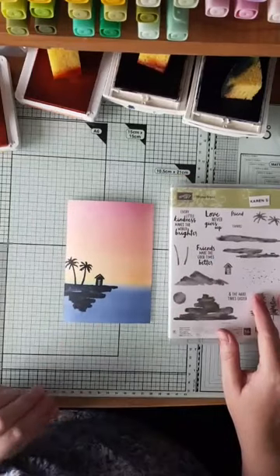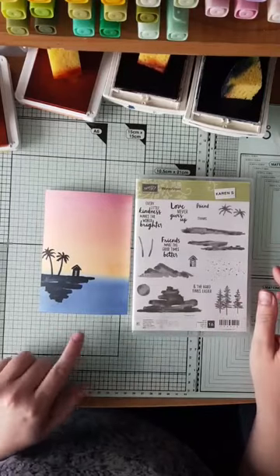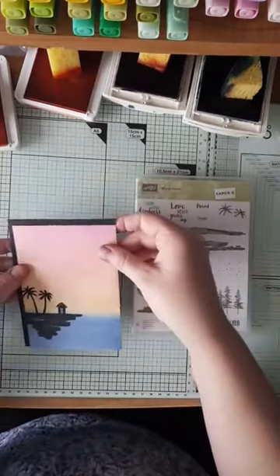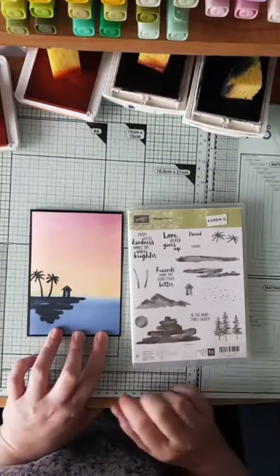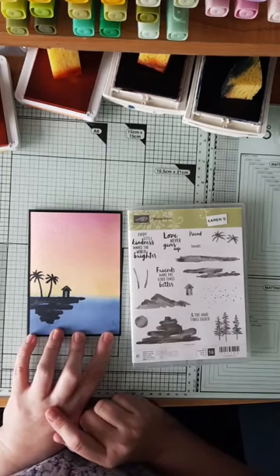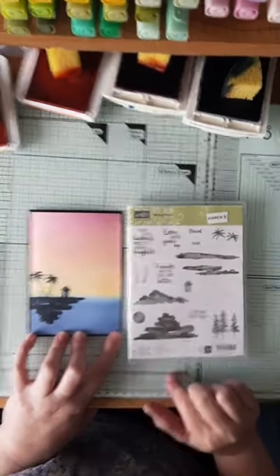I was using the Waterfront stamp set — it's got lots of different images for building up many types of scenery, which is great. Now we've got our lovely desert island with a beautiful sunset background, and I think it would look really good mounted on a black card base. You could add a sentiment — there are several sentiments in the set — or you could leave it blank and put your own sentiment inside. That's the glycerin ink blending technique. It really has revolutionised my ink blending — it just gives a really lovely smooth blend between one colour and another.